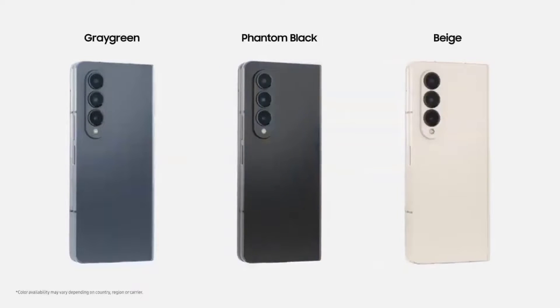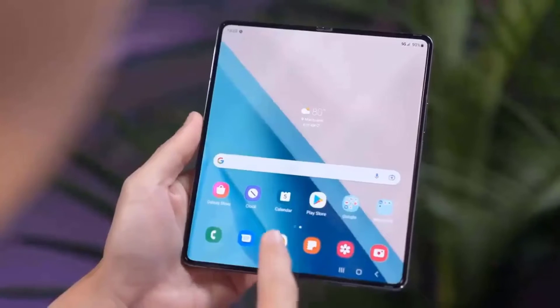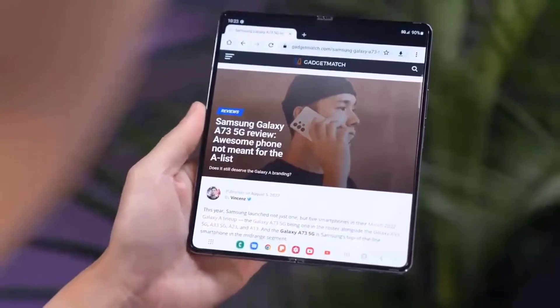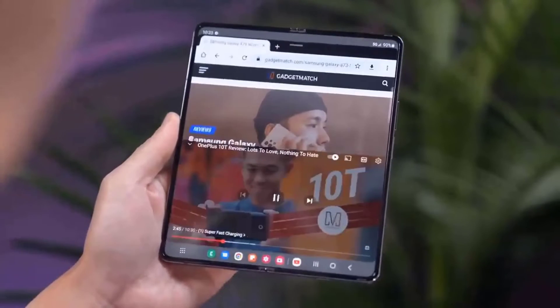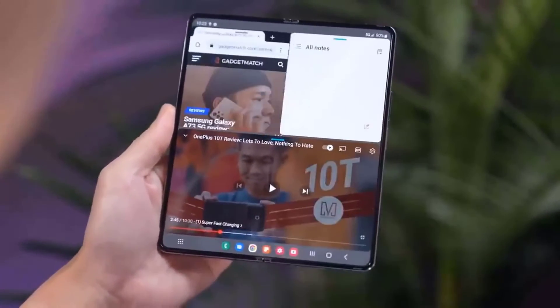Samsung clearly believes it has a pretty good foundational structure for its premier folding device, and that's why the Z Fold 4 isn't radically different from the Galaxy Z Fold 3. That said, there are actually lots of small build and design differences, some of which you can plainly see while others are hidden beneath the frame.